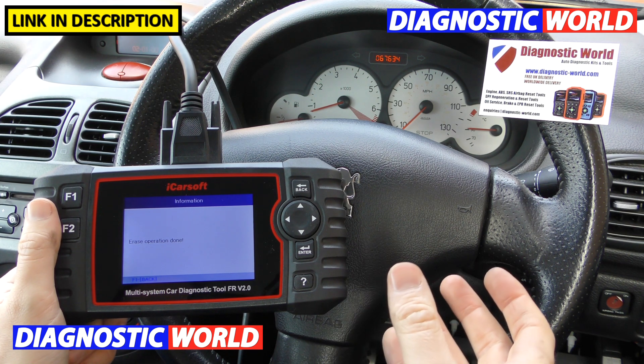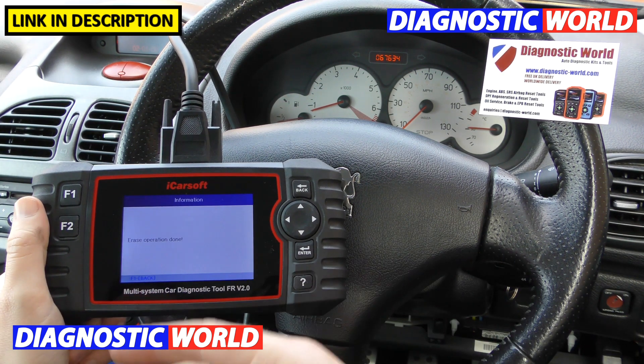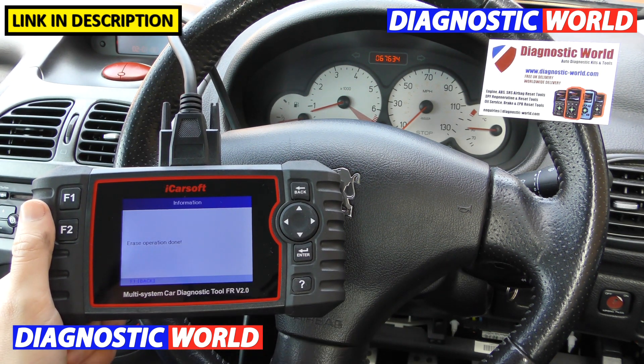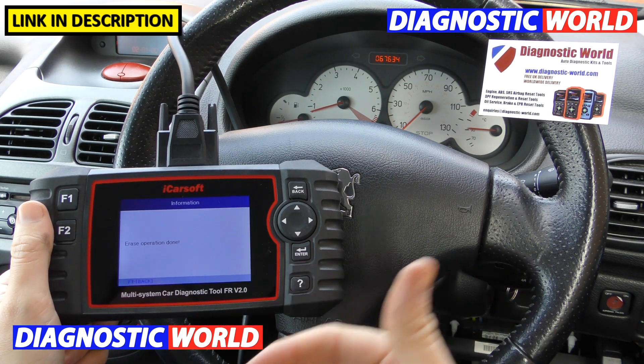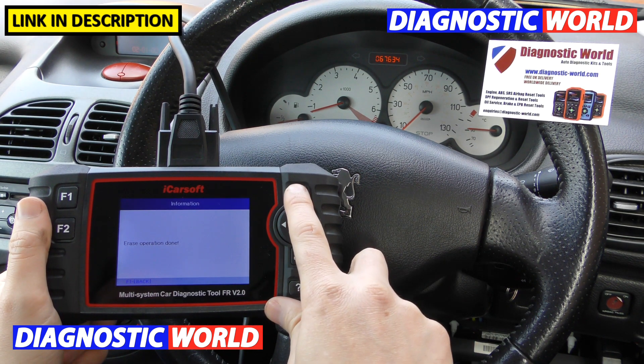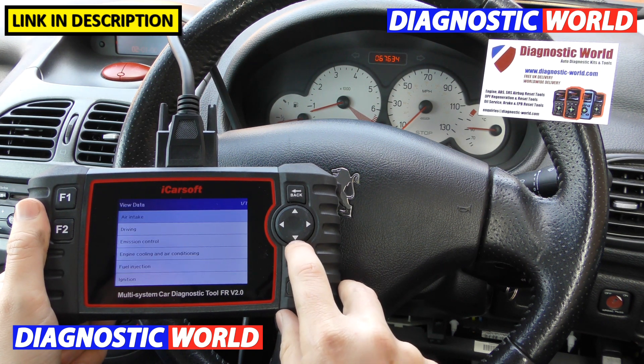That tip should help a lot of people, because we do get many people asking why it won't erase the trouble codes even after they've fixed the fault — and that's exactly why. So that covers fault diagnosis and clearing.